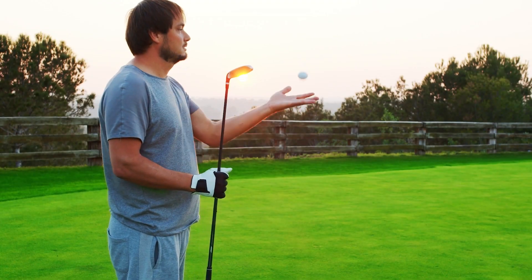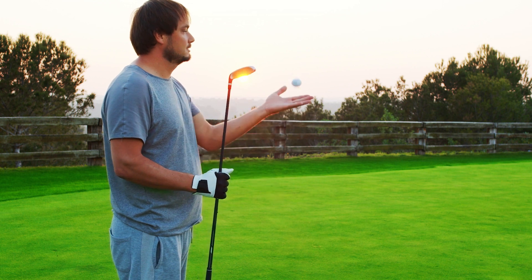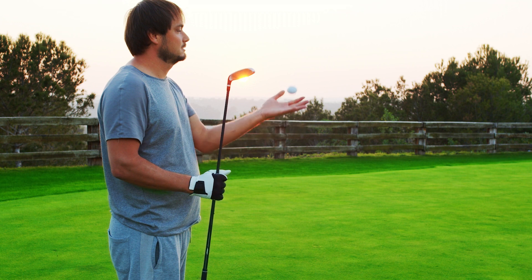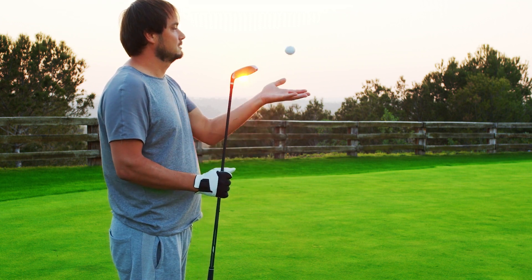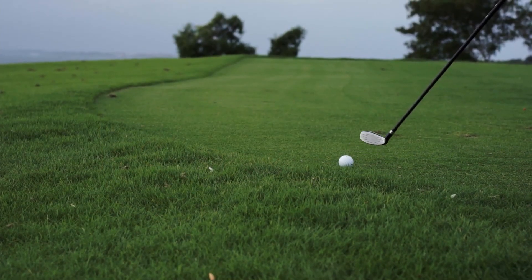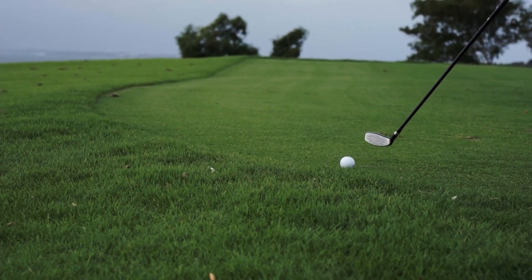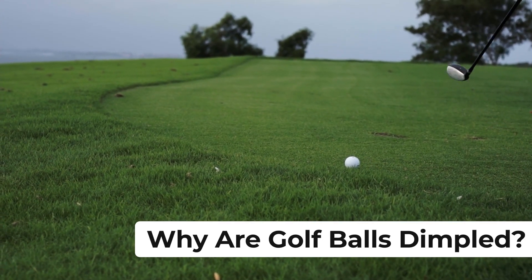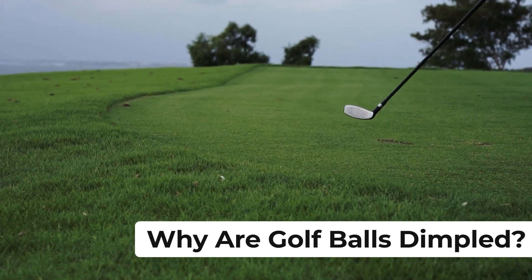Hey there, fellow golf enthusiasts and curious minds. Today we're going to dive into the world of golf ball design and explore one of its most iconic features — the dimples. Golf balls have undergone countless changes in technology and design over the years, but one aspect has remained consistent: the dimples on their surface. These tiny indentations make a huge difference in the game of golf. So, what are dimples on a golf ball, and why are they so important? Let's find out.